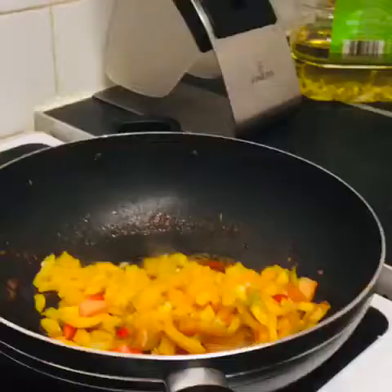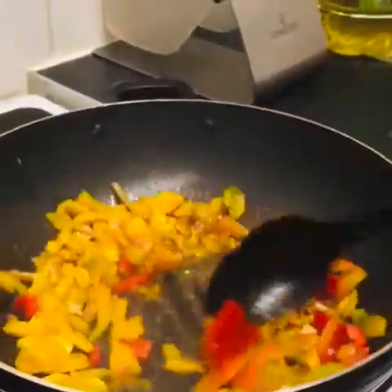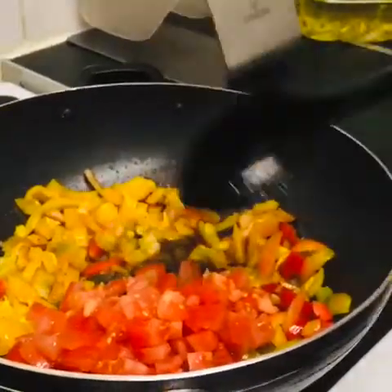I'll show you guys how far I'm doing it. I'm frying this now. I'm putting tomatoes, fresh tomatoes, and mixing it.